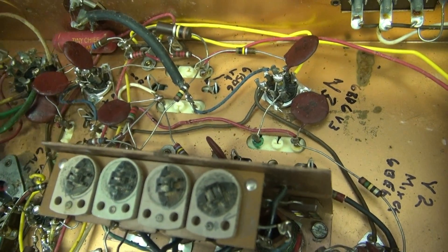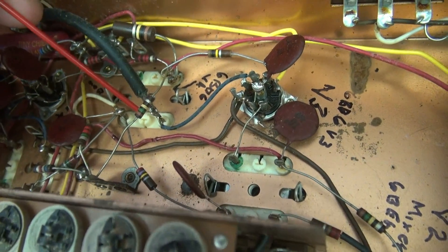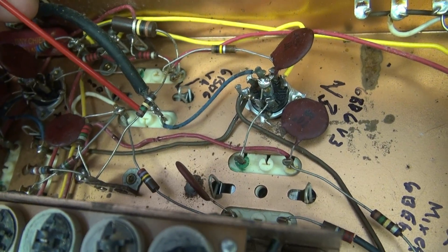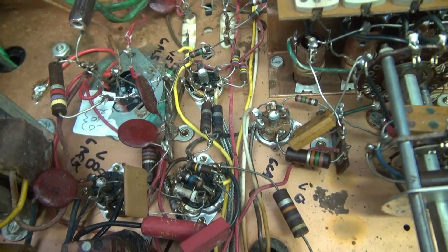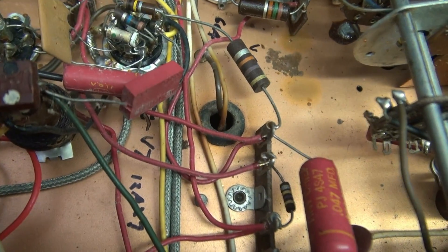My suspicions are that every time I see any of these resistors ending in a yellow color band, those are always way out of tolerance. So I'm going to go through here and check a few of those. The power resistors all appear to be fine, but those ones with that yellow band - I bet you they're trouble.